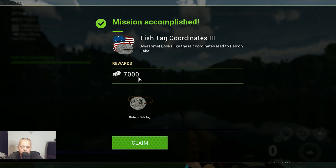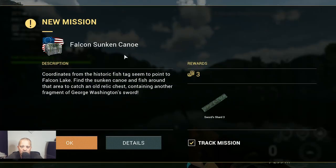So we will go in the next video to Falcon Lake and search for the canoe and another part of the sword. See you in the next video guys, thank you for watching. Please don't forget thumbs up under the video, and if you didn't subscribe yet, consider subscribing for more videos. Tight lines!